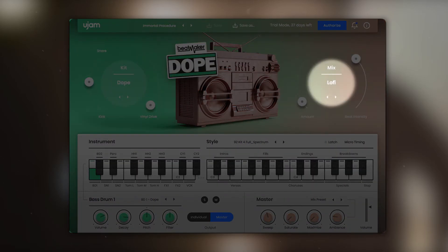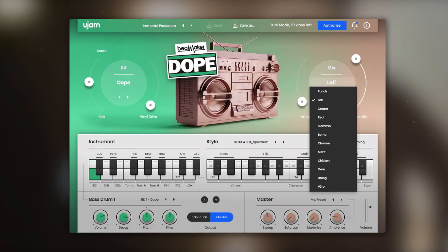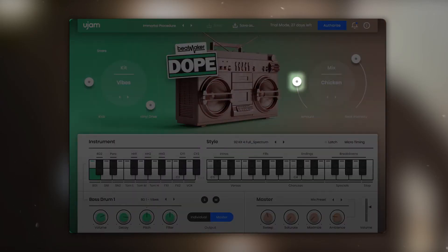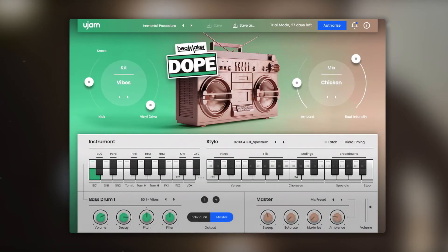On the right hand side we have the mix section, where you can select one of the twelve mixing characters. The amount slider allows you to set your preferred balance between a neutral setting of the mixing console and the preset's most extreme sound.